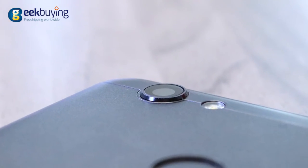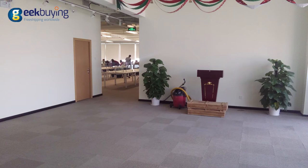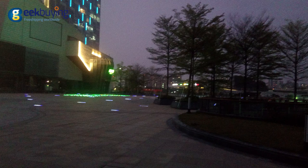The 8MP camera isn't really impressive, but considering the price of the device I expected worse. Photos are grainy with little detail even in daylight, and the darker it gets, the worse it becomes.